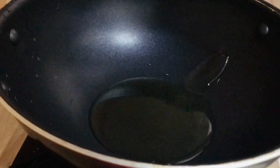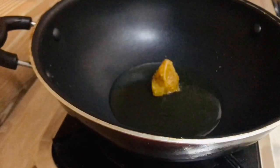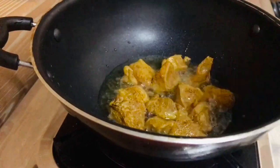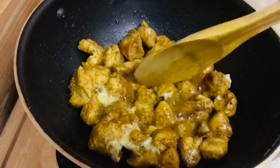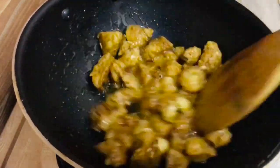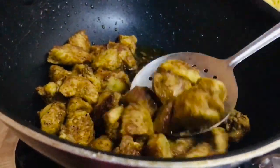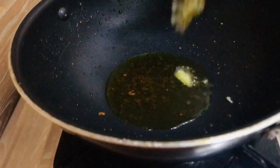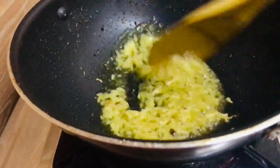Let's fry the chicken in the middle. I'm going to fry the chicken in the middle. Pour the chicken fries on the top, pour with a spoon and mix it in a bowl.